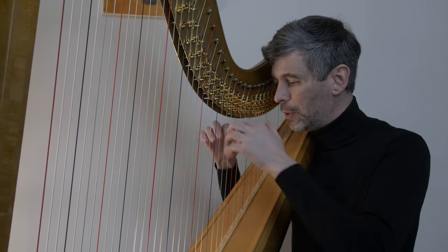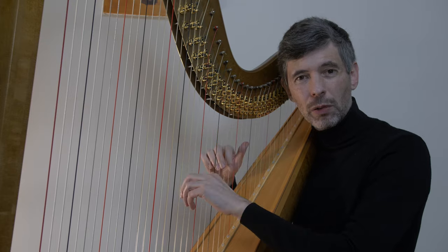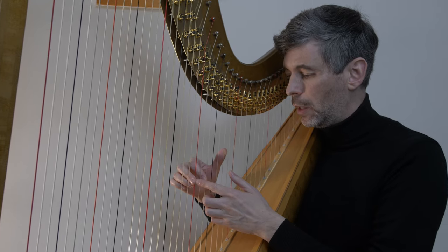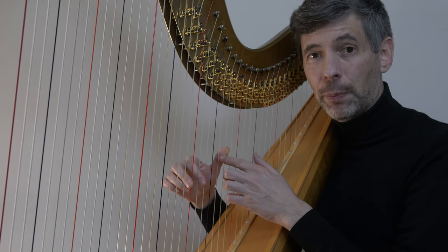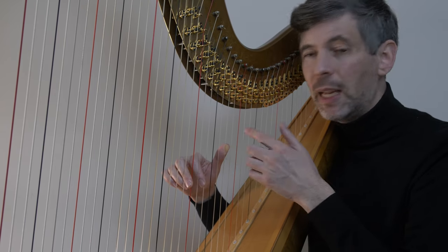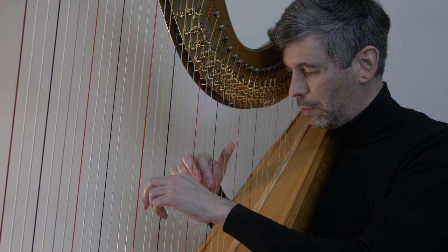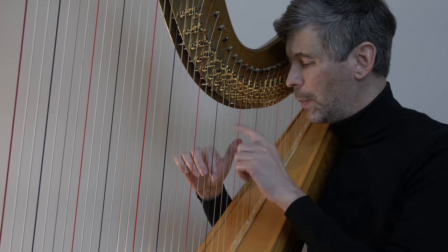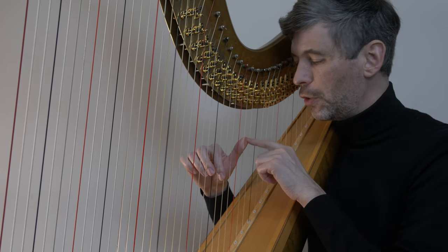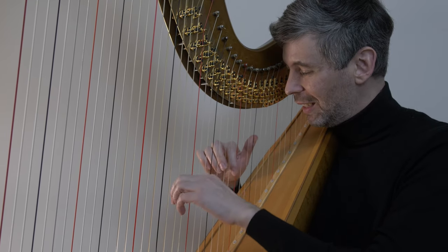We go up and we go down, because kinesthetically it feels a little bit different going down, even though we're just repeating the same chords. Then we do a first inversion shape — that's where between fingers one and two we're skipping two strings. So in this case C, E, A — an A minor chord, A first inversion. Then B first inversion; the name of the chord is always whatever string the thumb is on. C first inversion, D first inversion, and so on.